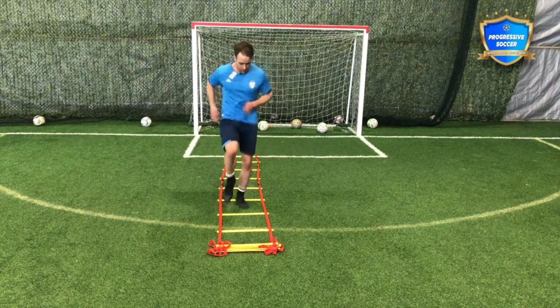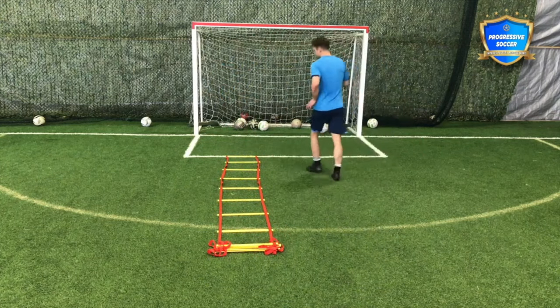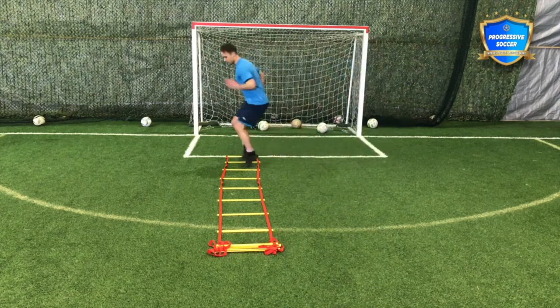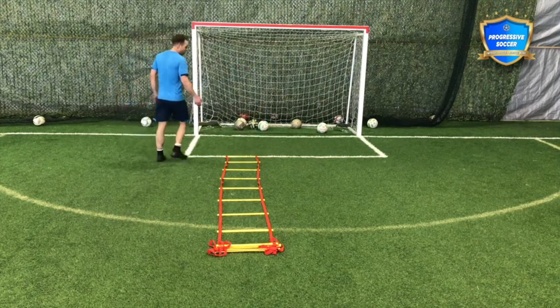So singles, doubles — focus on the arm movement just as much as the feet. Sideways to slalom.